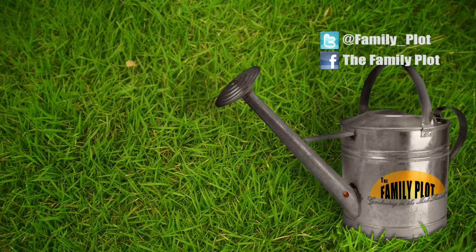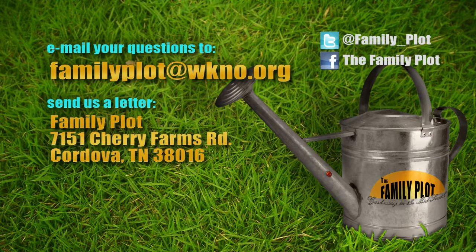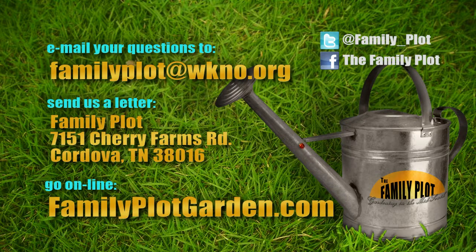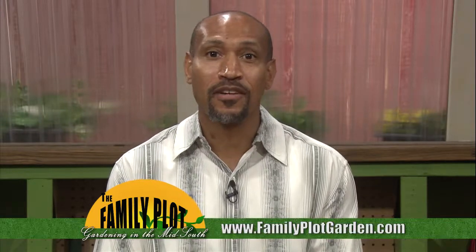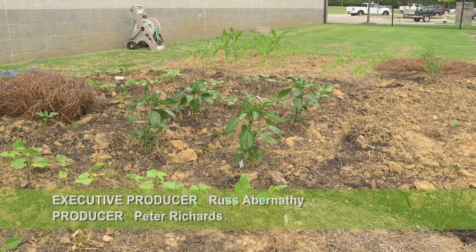That's all we have time for today. Thanks for joining us. If you want Kathy's recipe for strawberry freezer jam or more information about attracting wildlife, head over to familyplotgarden.com. You can also send us an email at familyplot@WKNO.org, or write to Family Plot, 7151 Cherry Farms Road, Cordova, Tennessee, 38016. I'm Chris Cooper — be sure to join us next week for The Family Plot, Gardening in the Mid-South. Be safe. We'll see you next week.